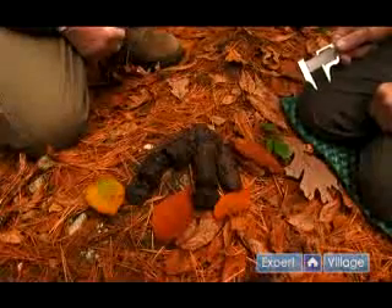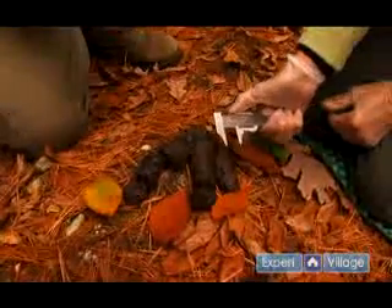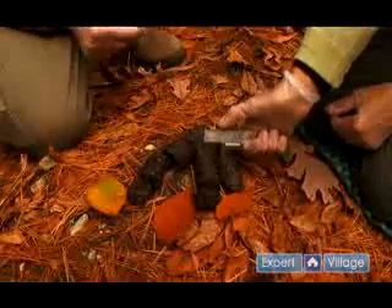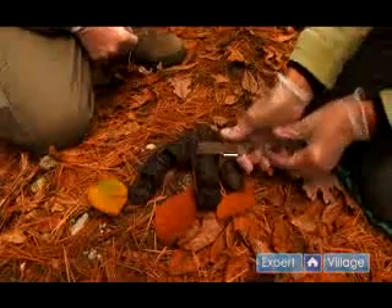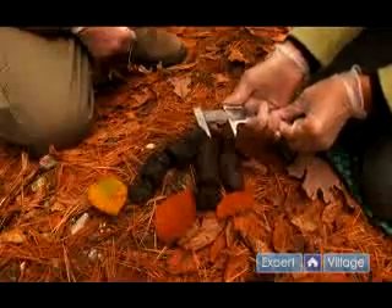When we're looking at an animal scat we use a caliper. Some calipers have dials; this one is a simple sliding caliper. We use it to measure the diameter of an animal scat, and the diameter is really crucial to determining what kind of animal you have.